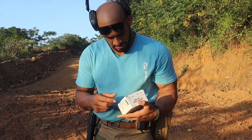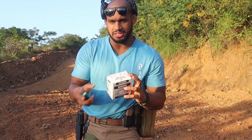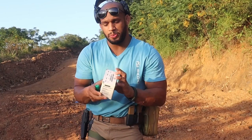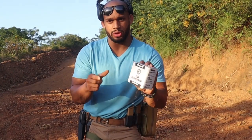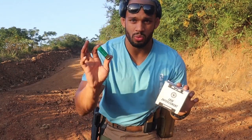Alright guys, we're going to try something very interesting to me — something I've come across for the first time: a flash bang round, 12 gauge, 70 millimeter case. Let's see what this does. It's made by the same company that made the previous law enforcement ammo we used in the video.